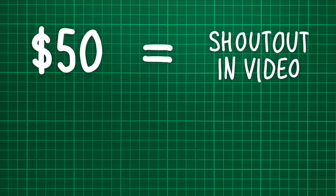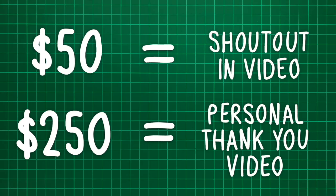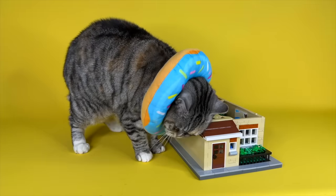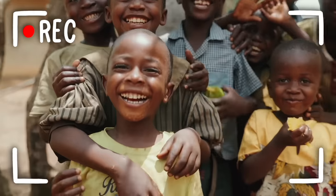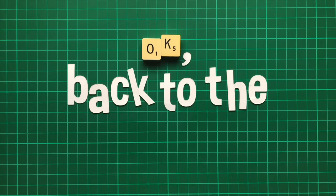If you donate or fundraise £50 or dollars, I'll shout you out in an upcoming video. And if you donate or fundraise £250 or dollars, I'll send you a personalised video message to say thank you. I'm going to be donating every penny YouTube pays me from this video, and I'm so excited to see the difference we can make together. So let's do something amazing. Back to the house tour.